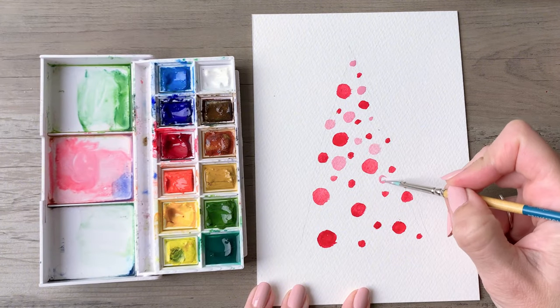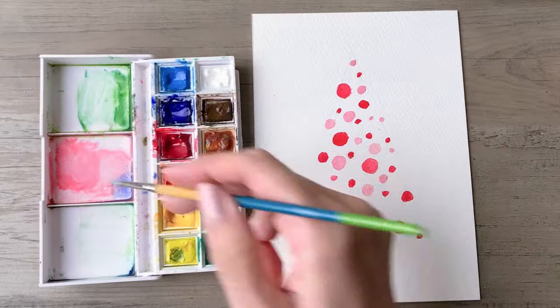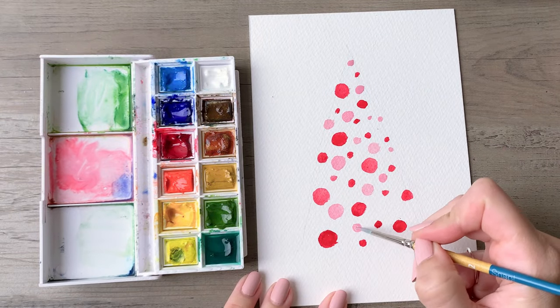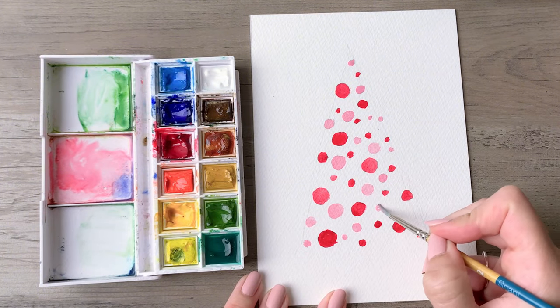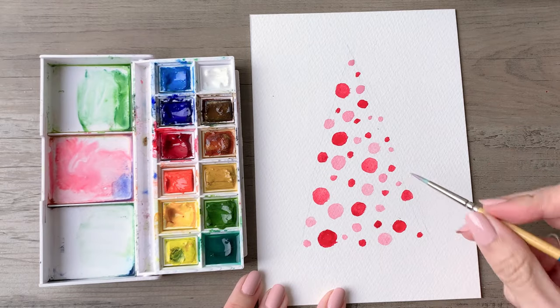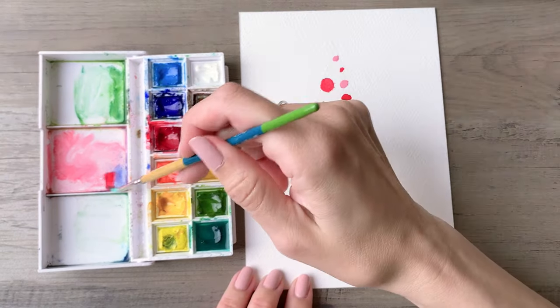I'm using a small brush here — a size 2, the Princeton Snap brush — and it is a round brush with a very fine tapered point so that you can get in and make all those little itsy-bitsy circles. Pull out your smallest brush and use it for this painting.